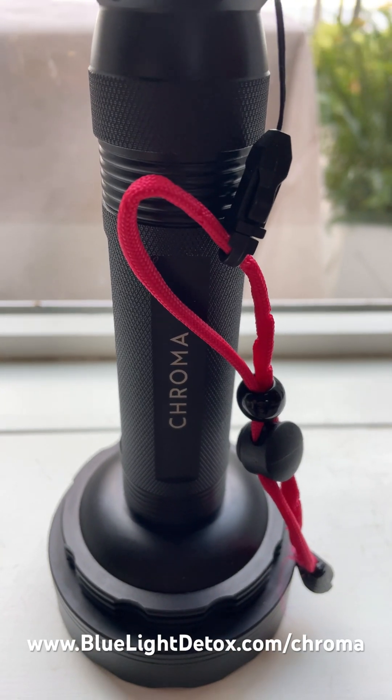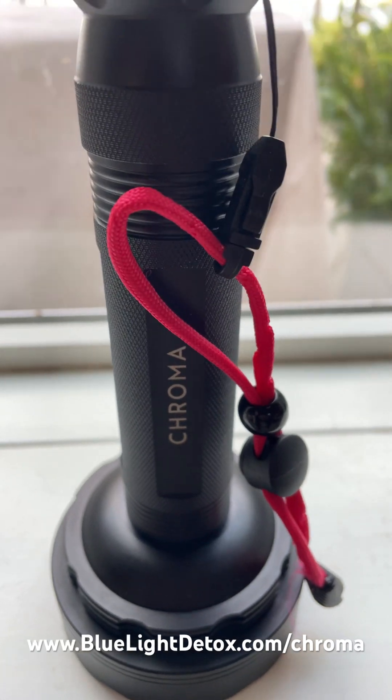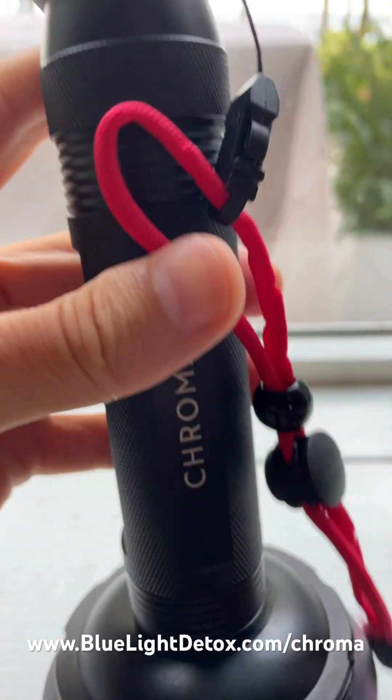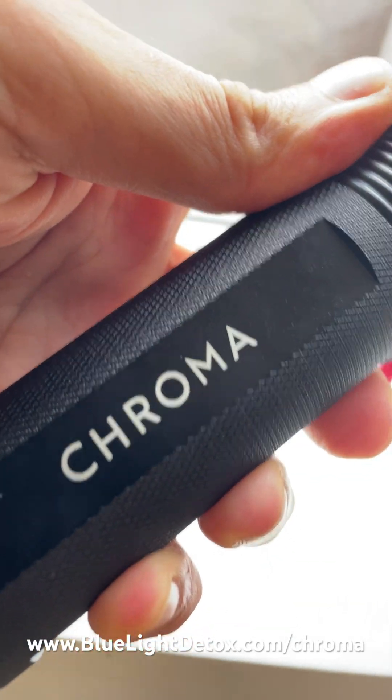Hey there, this is a review of the Chroma Torch. It is an infrared light therapy flashlight. You can get it at bluelightdetox.com/chroma.